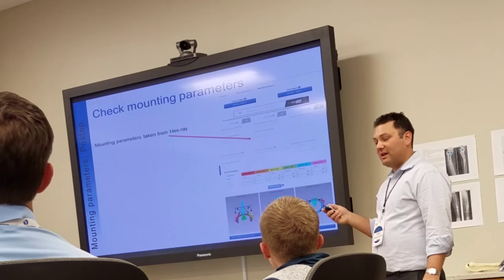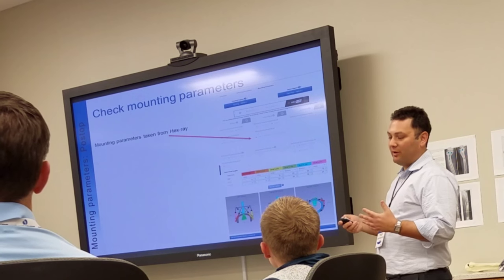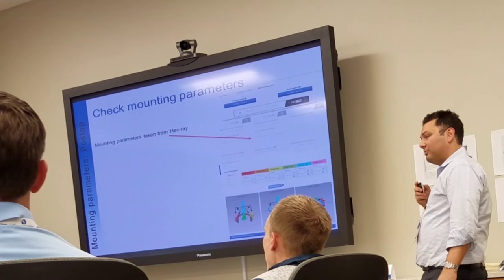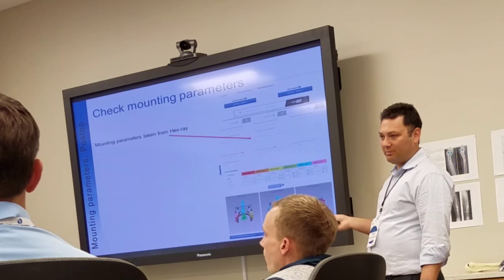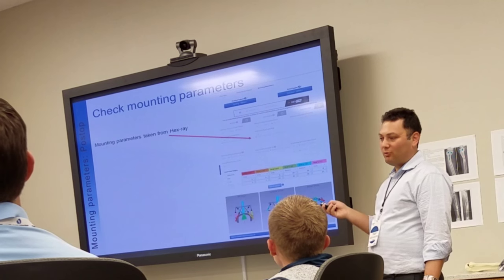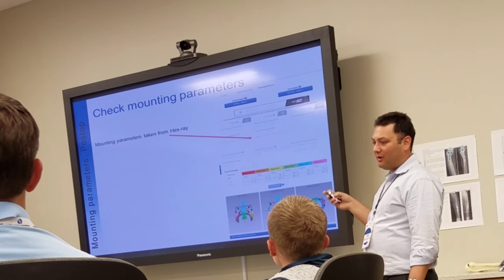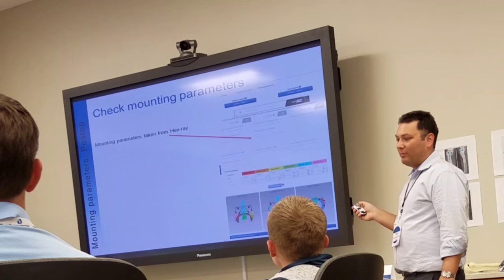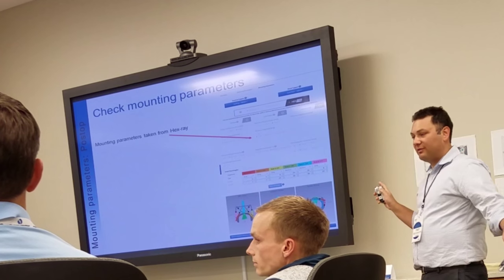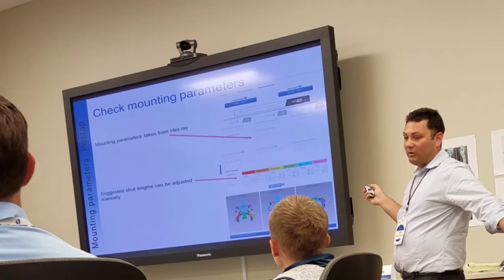The surgeon showing this to the patient gives the patient a much deeper understanding of what the surgeon is trying to accomplish with their deformity. When patients are more educated — because they see these pictures and see the correction — they're more involved and take better care during the post-operative period. It's a little bit of a learning curve, but they're going to get a much better result, and ultimately it's going to take less time in the end once they quickly learn how to do this.